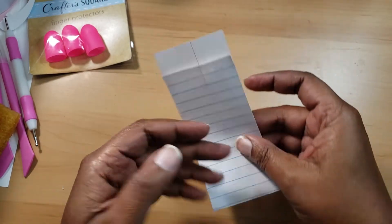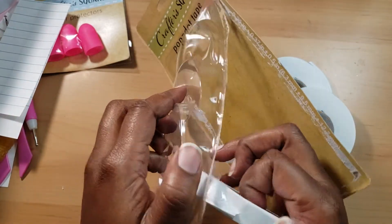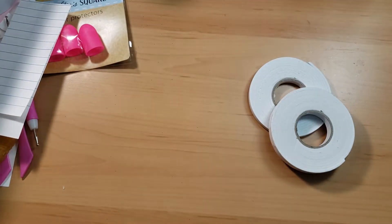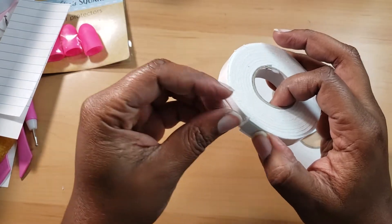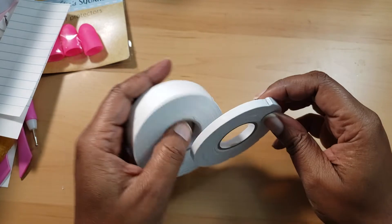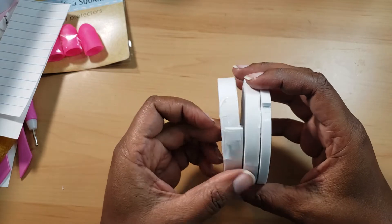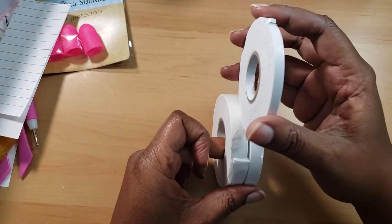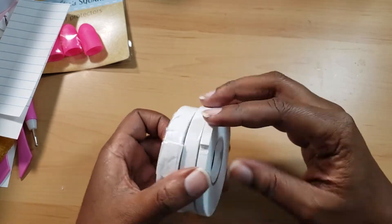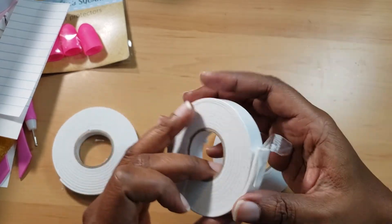We'll check the glue at the end to see how well it sticks. I also bought some more foam tape — this one is broken, but let's check it out. I like foam tape because I like to give projects a little dimension and height. This one is really cool because it has different sizes — looks like an eighth inch, a quarter inch, and a half inch — and hopefully it's not the kind of tape that sticks onto stuff forever.